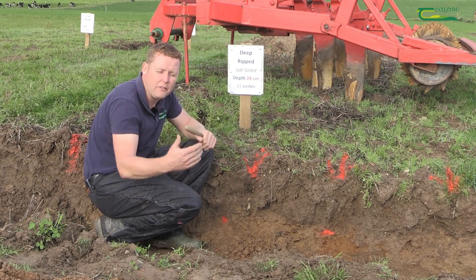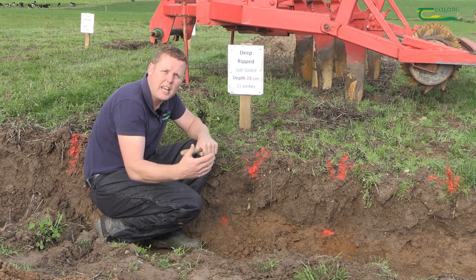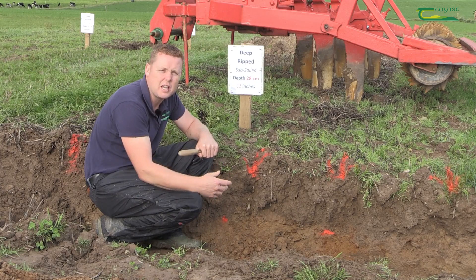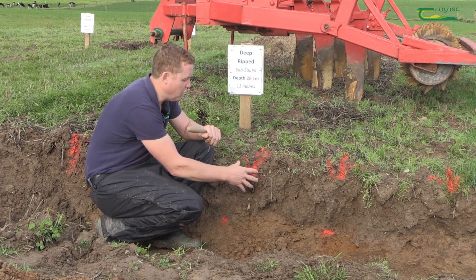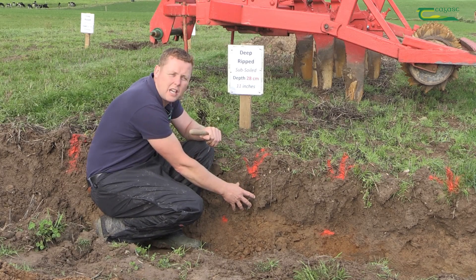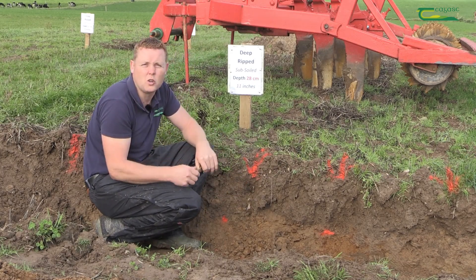Alternatively, if you subsoil in the back end post-harvest, you can leave it and come in and sow your spring crop with ease once these areas have dried out. So that's the do's and don'ts of compaction.